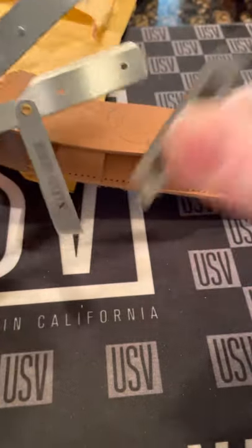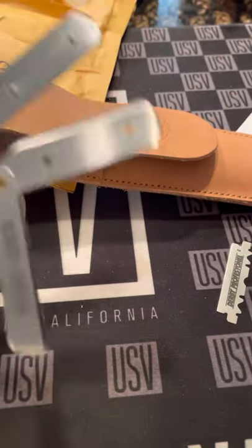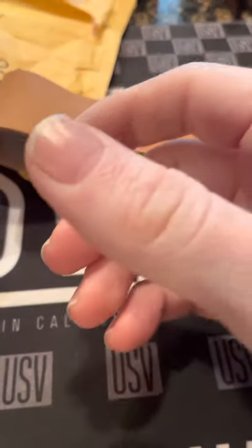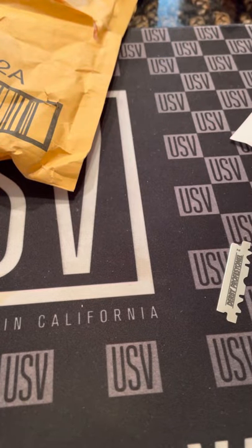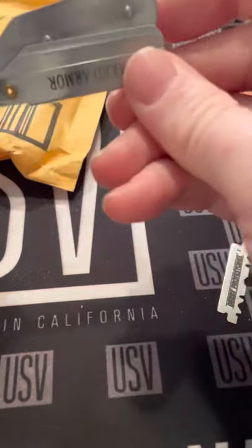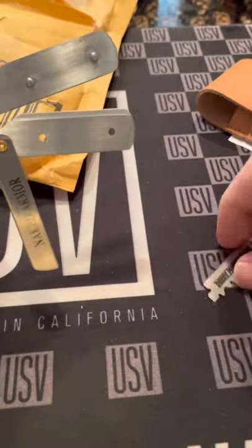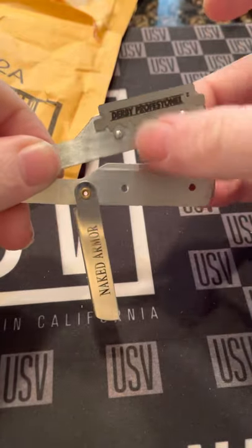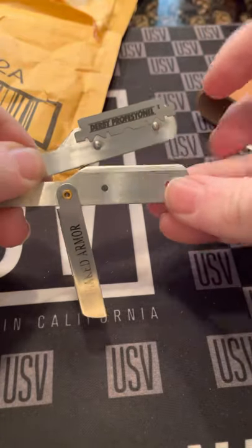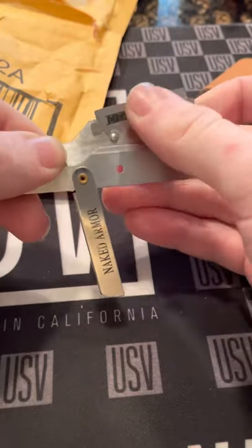For safety reasons I wish it wasn't like this — it could have been in the pouch. But the blade is right there. I've never had that Derby Professional before; I'll shave with that Tuesday.